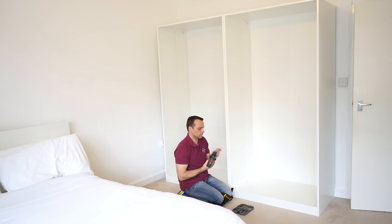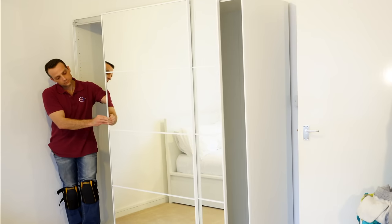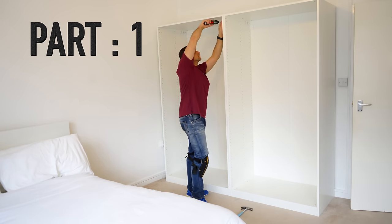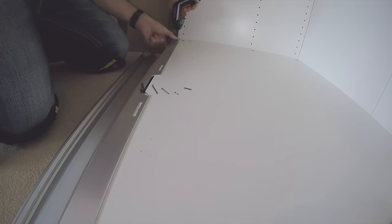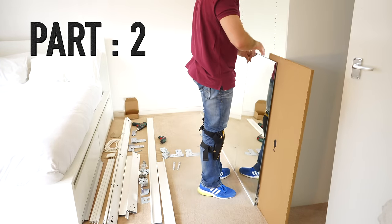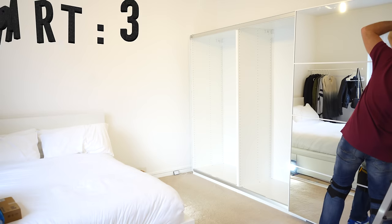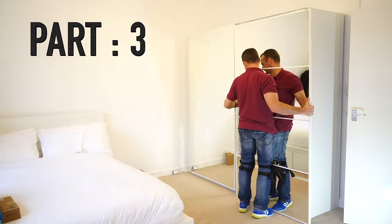I will show you how to prepare IKEA Pax wardrobe frame for the sliding doors, basically how to get from this stage to the stage where you have working sliding doors. It's gonna be three parts. In part one we're gonna join the frames together with the joining screws and show you how to attach the top rail and bottom rail correctly. Part two will show you how to assemble sliding doors two different ways — one if you don't have enough space in the room, another on the floor if you have enough space. Part three is how to attach the sliding door correctly on the Pax wardrobe frame.